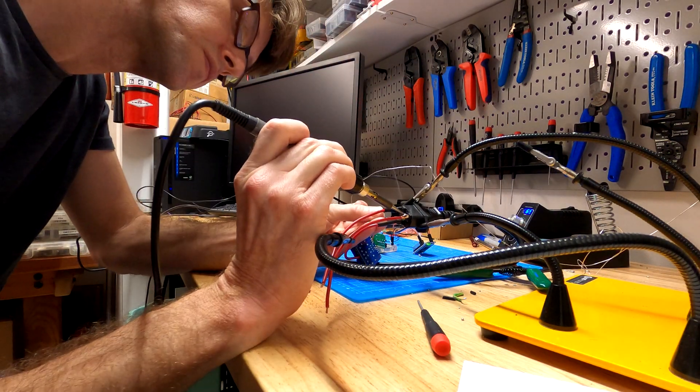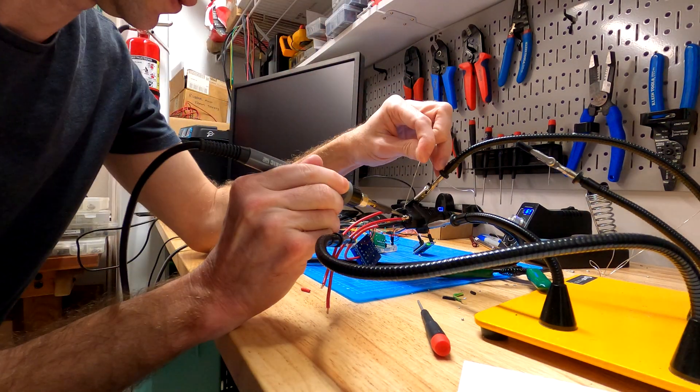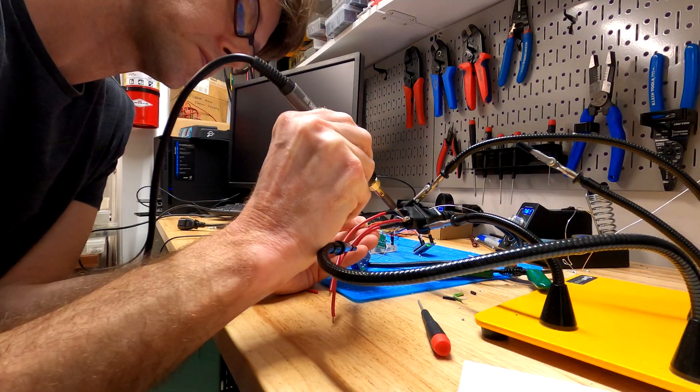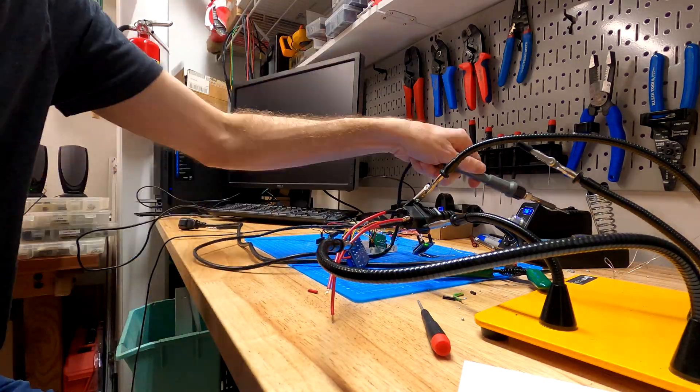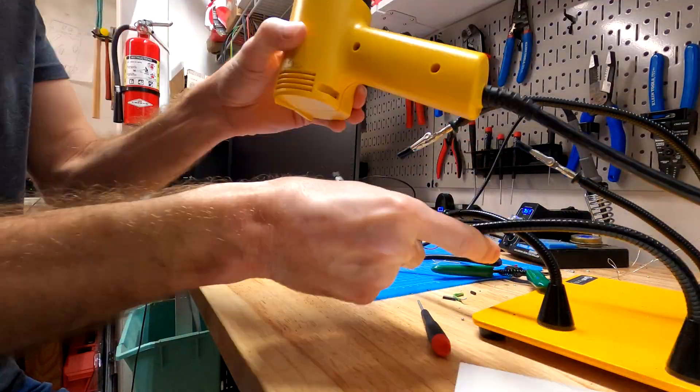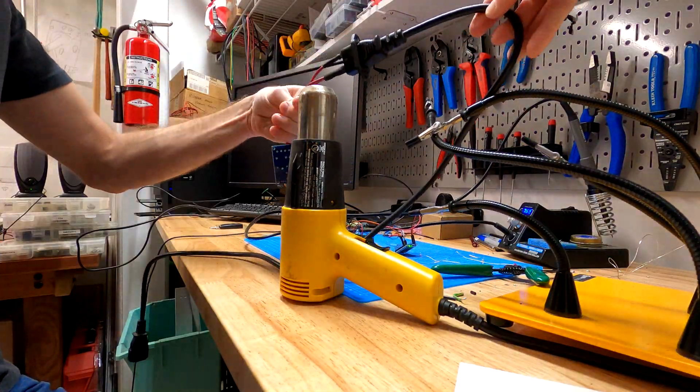My dad has a cheap fog machine that comes with a wired remote control. That remote is just a switch and a ready light, so it's easy to build your own controller. It connects to the fog machine with an IEC C13 style connector. I'm soldering one of those connectors to some wires so I can hook it up to the relay.